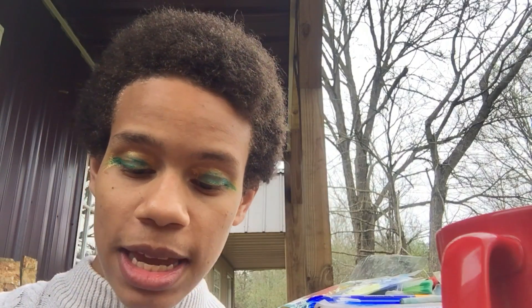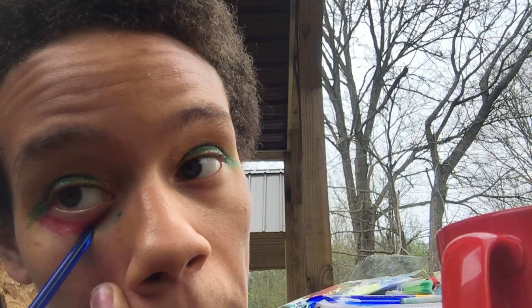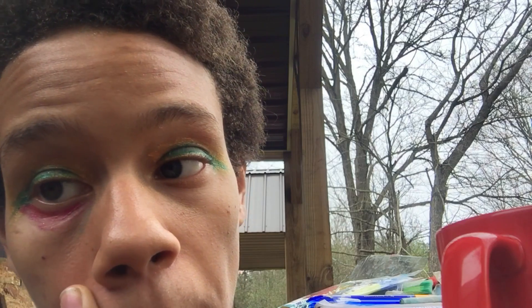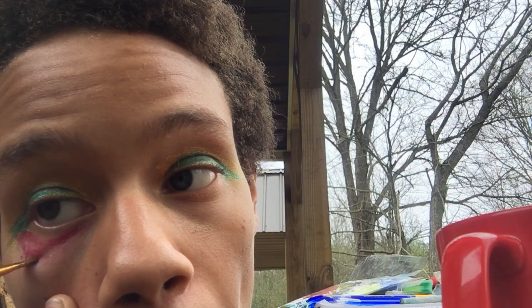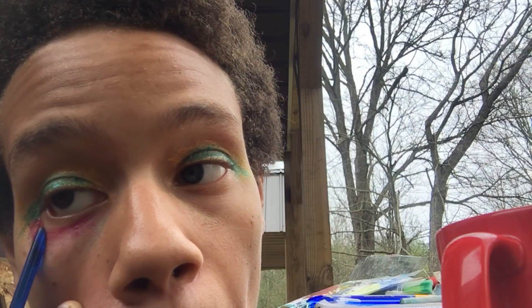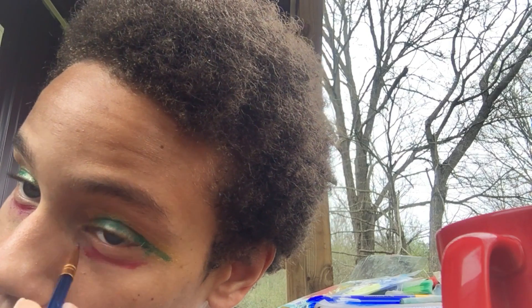Moving on to a new color — this one is more of a reddish pink, like a hot pink, because I can't really find red but this will do. It looks more pastel and more festive in my opinion. Now we're going to spread it with the brush and the other end of the brush — and I actually think it looked really great. That was probably the first time throughout this entire video that I actually knew what I was doing. Now doing it to the other eye — this one looks better.